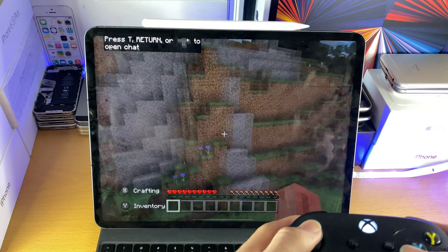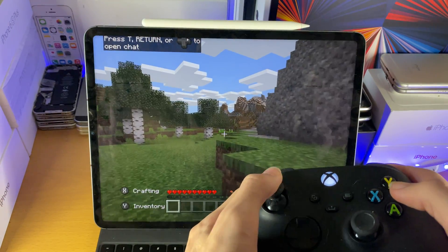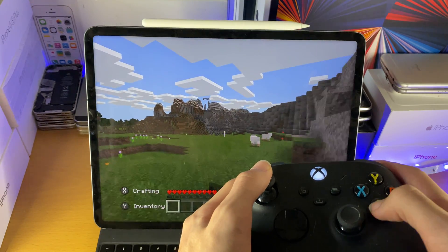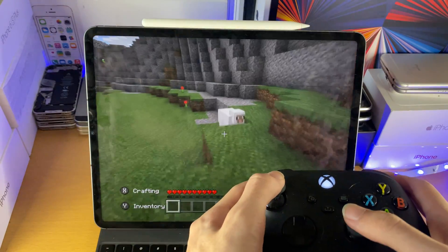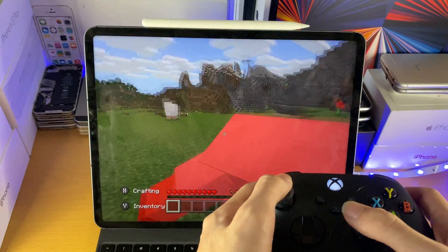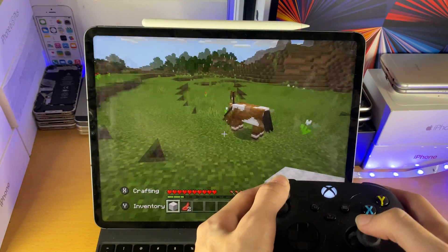I do have controller drift on this controller, but you can see — double tap to run. If I press A, left trigger or right trigger — you can see this is fully working, and I'm controlling this game using my Xbox Series X controller. It's pretty darn cool.